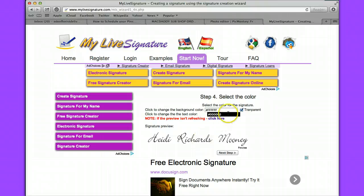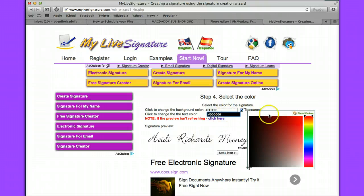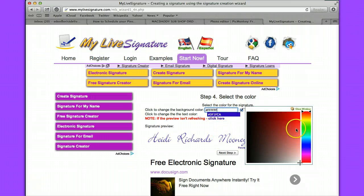Here's a preview of your signature. You can change the background color if you wanted, or you can change the text color to a different color. So say I wanted to use a purple font, I could do a purple font. You can also change the background color to anything you wanted, like maybe a yellow. I'm going to go with white because I like the clear background.